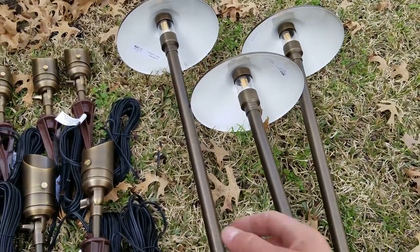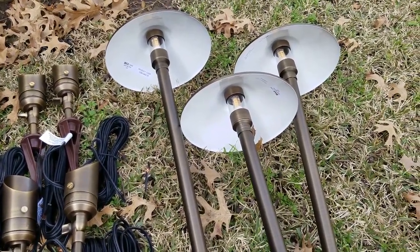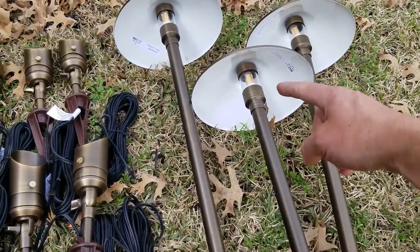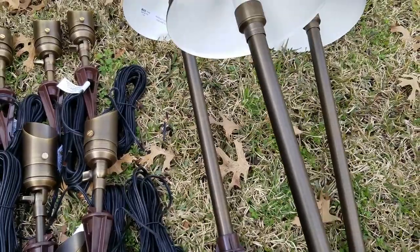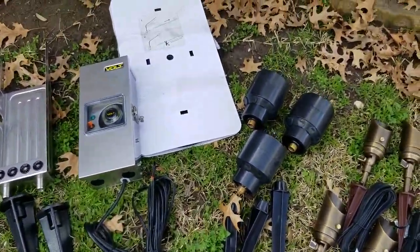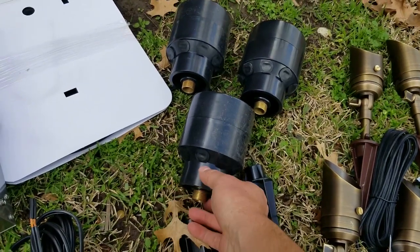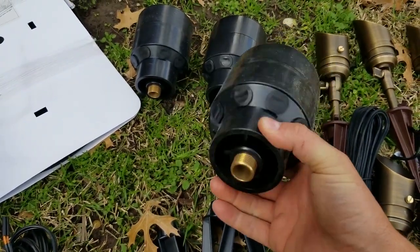Then they have these brass path lights, and I use these a lot in my installs — I really like these. The bulbs they have are super bright, so I love these. Over here are these hubs, and as I've mentioned in my other videos, I throw these away because they aren't useful at all.